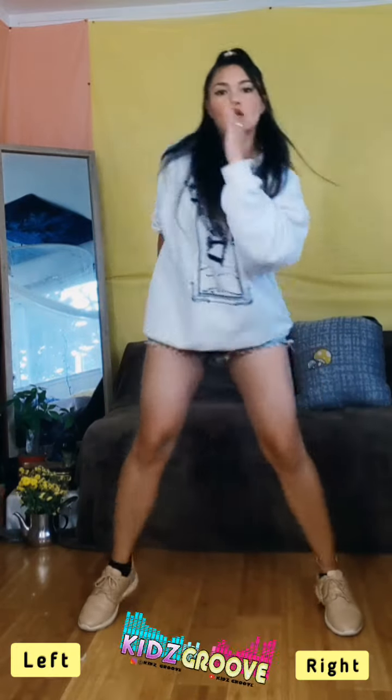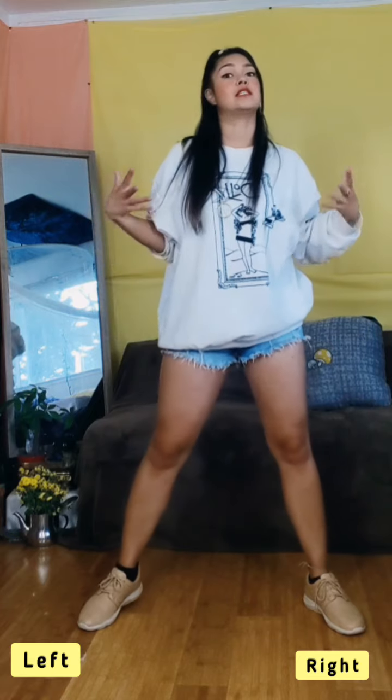We're going to go to our left. We're going to bounce: 1, 2, 3, 4. When you do that, make sure your elbows are up so your movements look big.